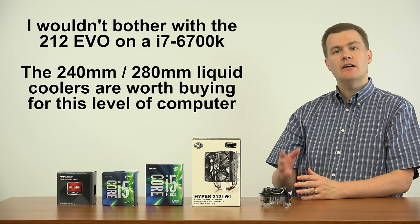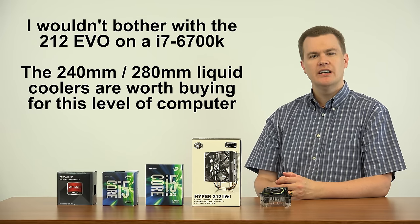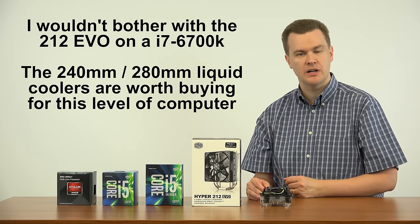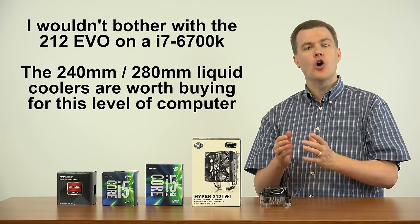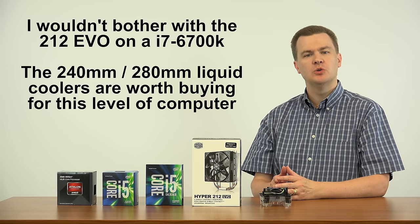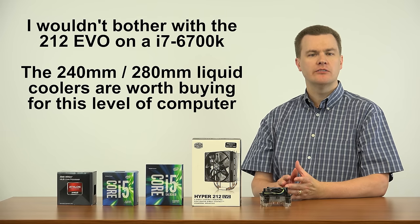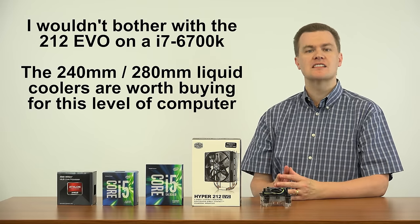What about overclocking the i7-6700K? Would I recommend the Hyper 212 EVO for it? Not really. An i7-6700K is a $330 CPU, and by the time you're spending that much, the rest of your system is probably pretty nice too. The 6700K is already a 4.2 GHz processor. It will go to 4.6 easily on liquid cooling, and many people get 4.8 out of it. You're going to have to spend around $100 on something like a Corsair H100 or H110 240mm liquid cooler to get those clock speeds at a reasonable temperature.